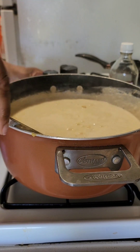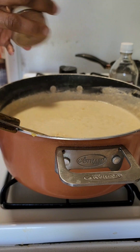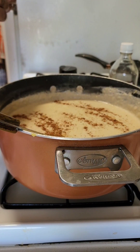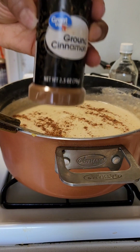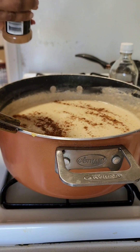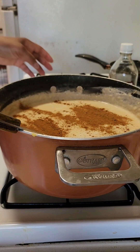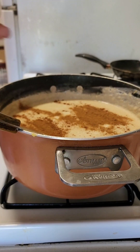We are going to add some nutmeg and some cinnamon. We are also adding vanilla.